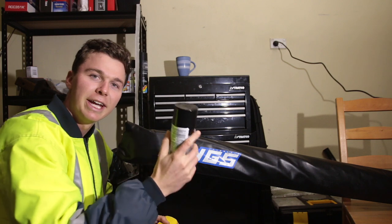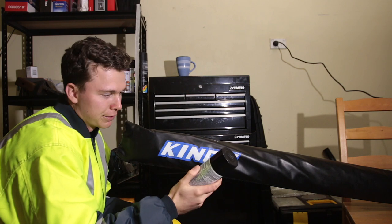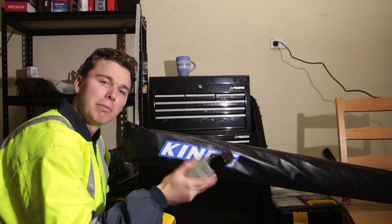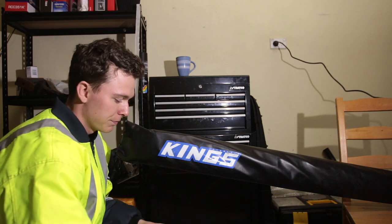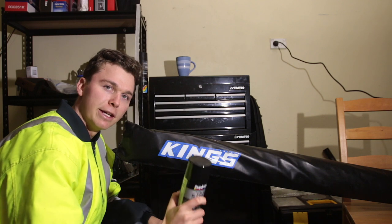Do yourself a favour and actually read the instructions on the back of the paint cans. They tell you to remove the dirt and wax, scuff up the surface a little bit, then apply a couple of coats and you're done. So clean up, scuff it up, then let's mask off and get painting.